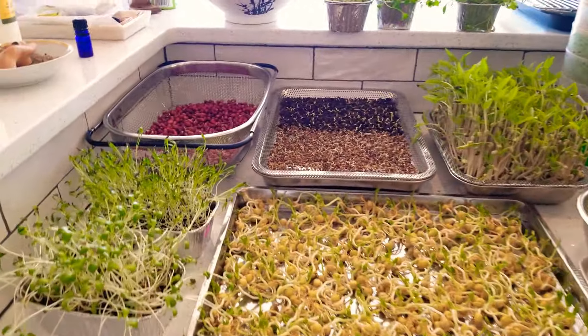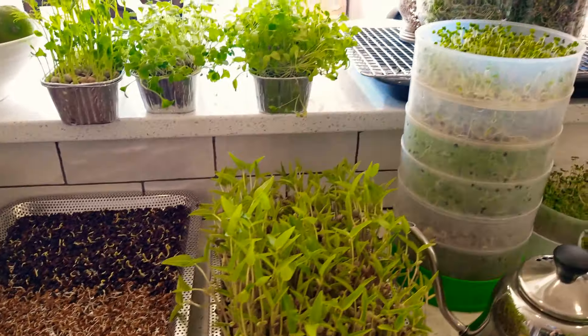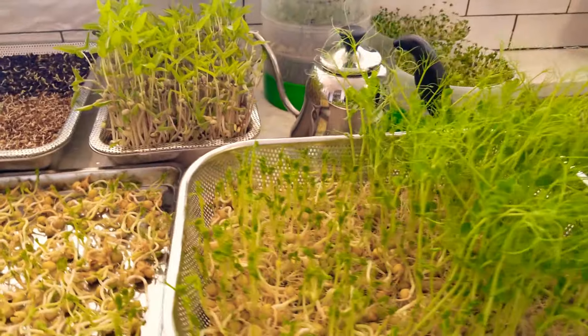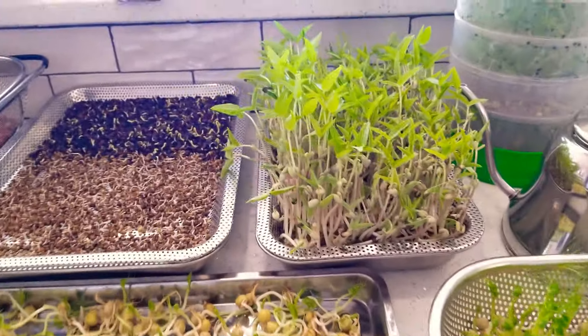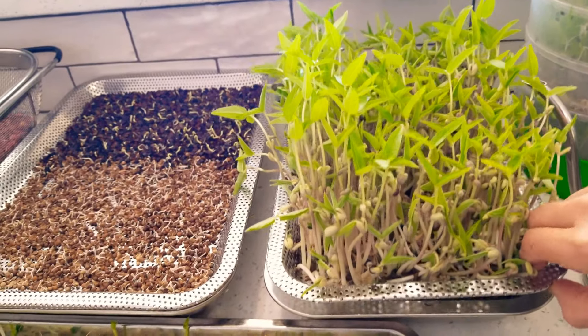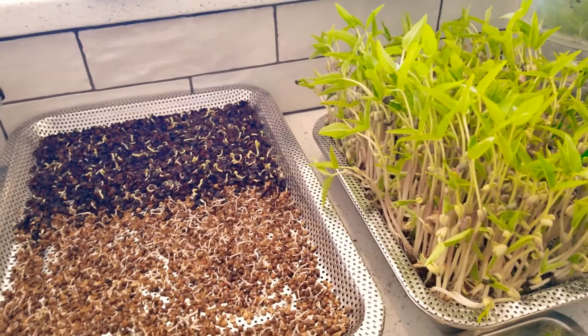Doing an update on what we've got growing — sprouts, microgreens, and some things we're getting ready to put in the ground. We've got several experiments. This is so gorgeous — these are mung bean shoots grown in just water. You can see those roots. This is a smaller version of the tray.